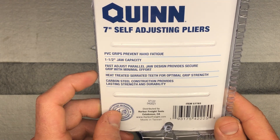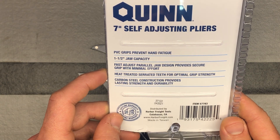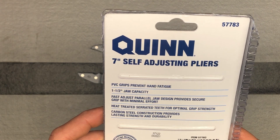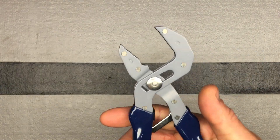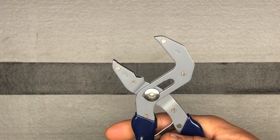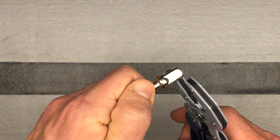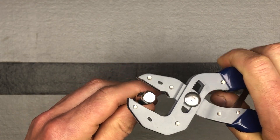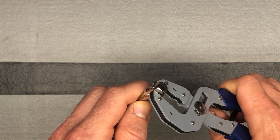It has a one to half inch jaw capacity, fast adjust, and a parallel jaw design — you'll see what I mean by that. It has heat-treated teeth and carbon steel construction. So how these work: you just go ahead and grab whatever you want to grab and they bite down like that. If you were to grab something like this, you just squeeze and it grabs tight. You don't have to adjust anything like you do on some of the other sliding pliers — that's self-adjusting.